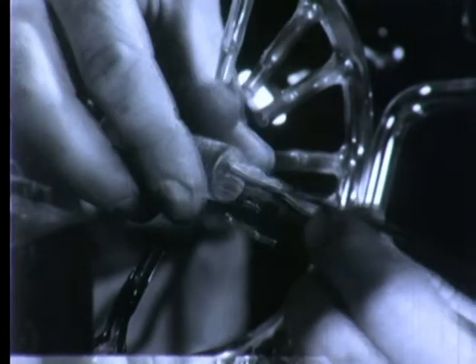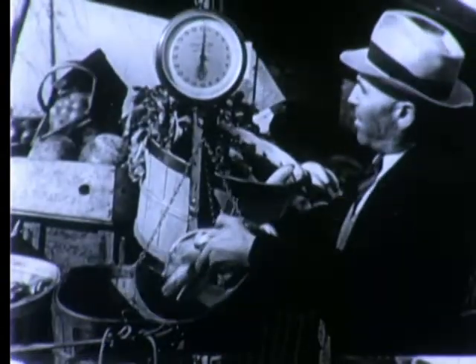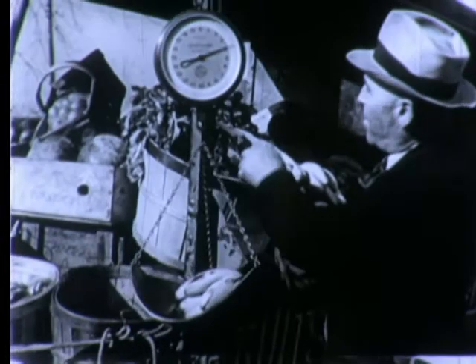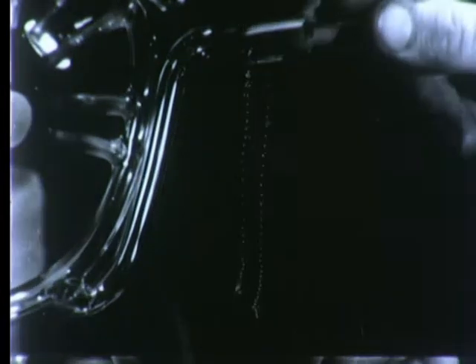And thus we have a gossamer spring of glass, a special tool of science, much like an ordinary spring scale. The principle is the same, but the use and the degree of refinement are vastly different.